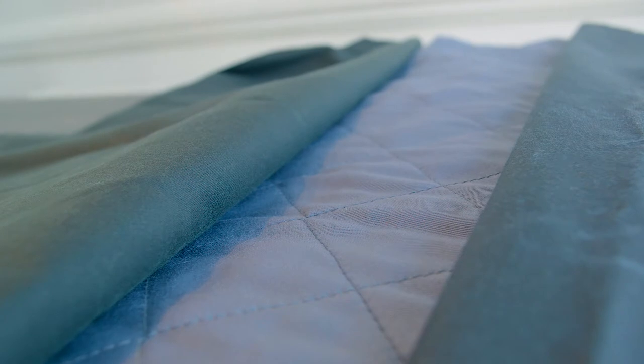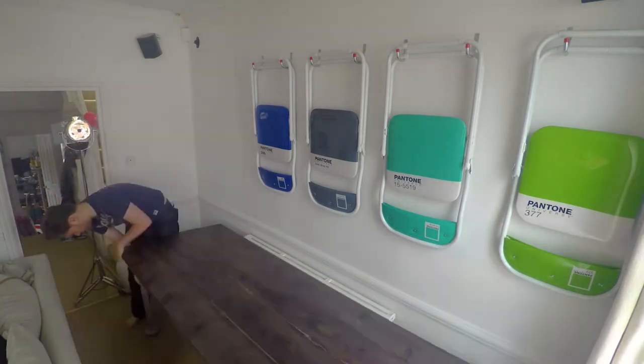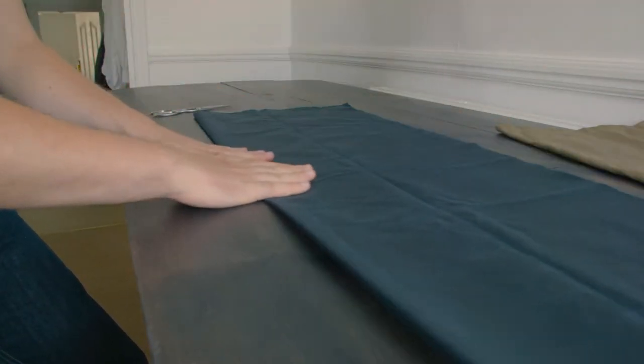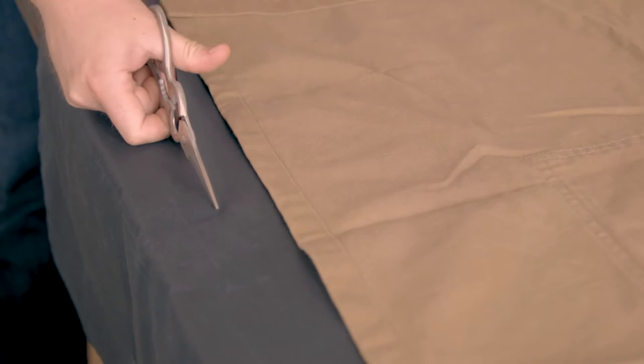I went to a place called Goldhawk Road in London which is really famous for its fabric shops, but there's no reason you couldn't buy this online. I asked Naomi to help give me a hand putting down the dining room table so I could lay it all out flat — and this is the wax cotton. The first thing to do was to cut it to size and I used an apron that I already had to give me a rough guide.